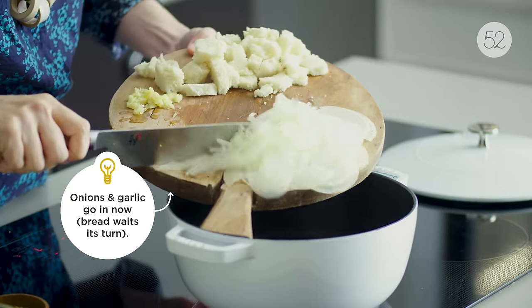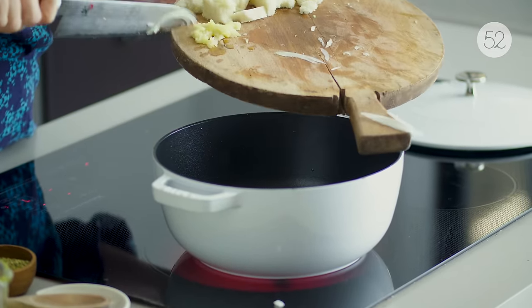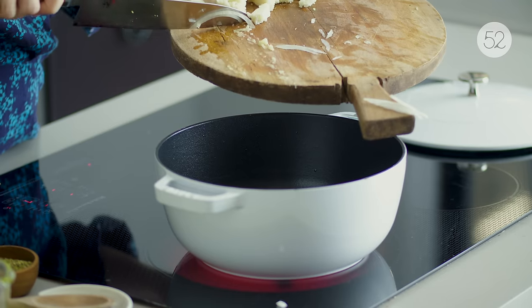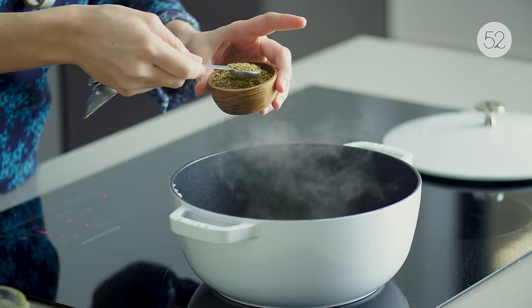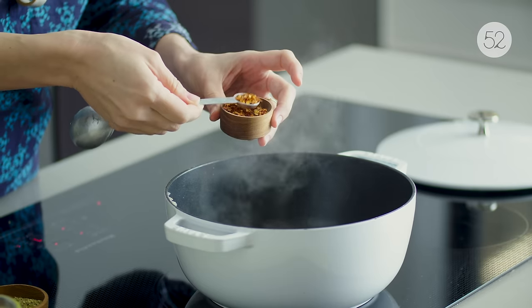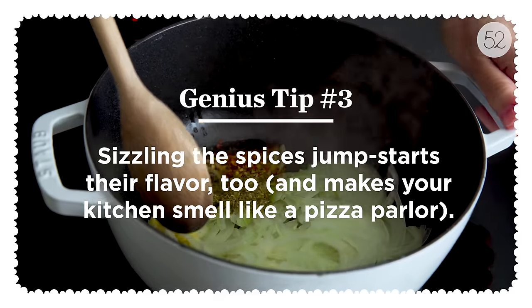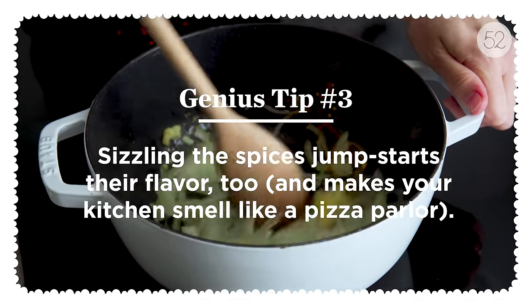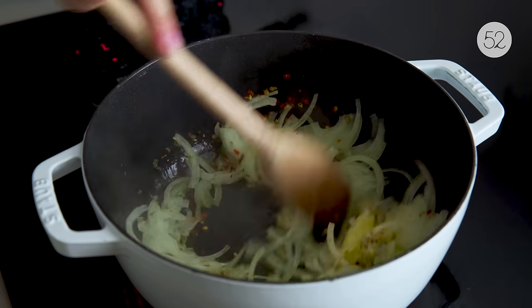Now my prep work is done. One way that Kenji builds a ton of flavor really fast is he cuts the onions and garlic really small so they cook fast and release a lot of good stuff quickly. He also sizzles the dried oregano and the dried chili flakes in the oil with them all at once — no slow building of layers here. Within a couple of minutes you have a ton of flavor and the kitchen smells incredible.